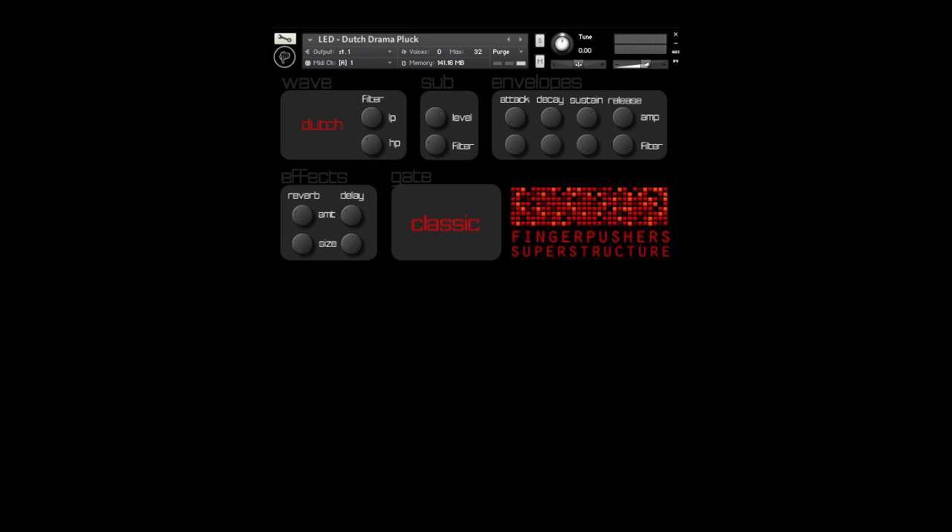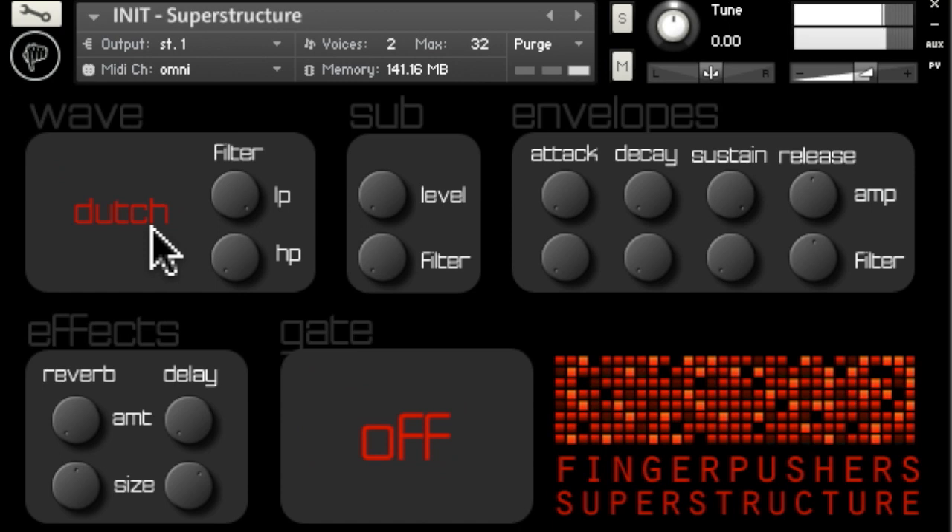Apart from the reverb and delay, Superstructure is also equipped with a transgate that, with its six predefined patterns, quickly creates that chopped up goodness.